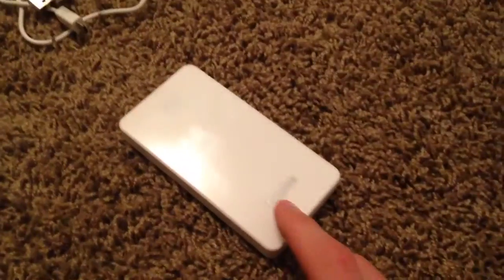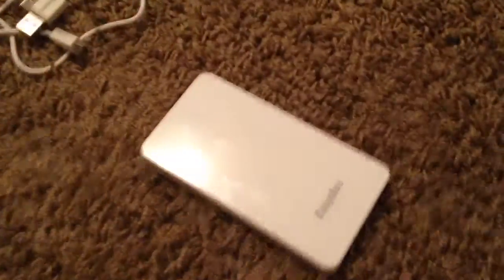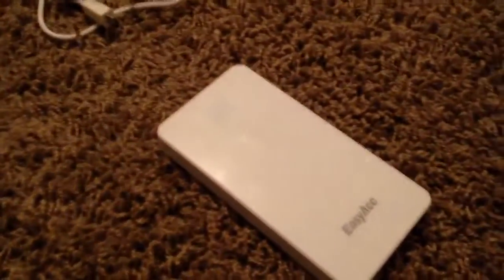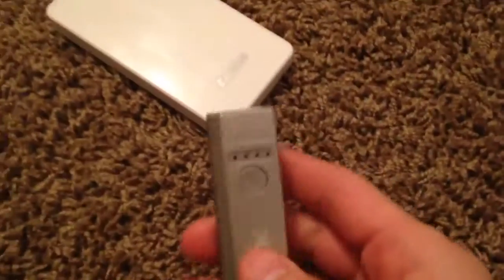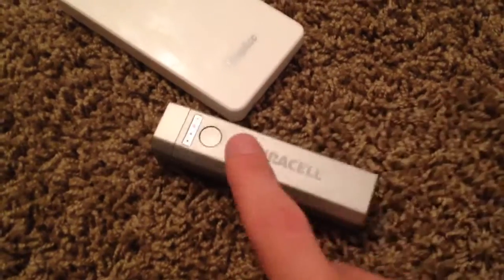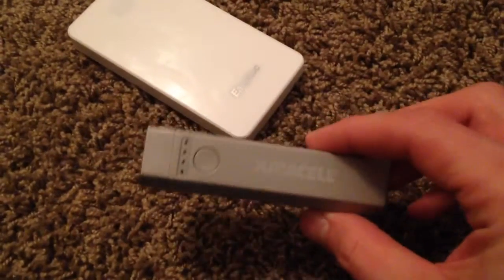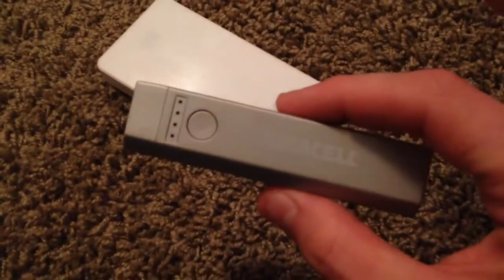It does take about 6 hours to charge at 1 amp. I would not charge it at 2 amps — the instruction manual says you can, but I'm not going to. The reason I got this battery bank is because I have the Joyetech Ego 1, which is about 2,200 mAh. My old Duracell battery bank is 2,600 mAh and it wouldn't even halfway charge the Ego 1, so a battery bank that small isn't really practical anymore. These single 18650 cell banks are going to be obsolete, honestly.